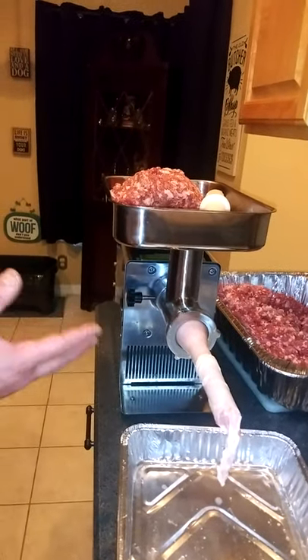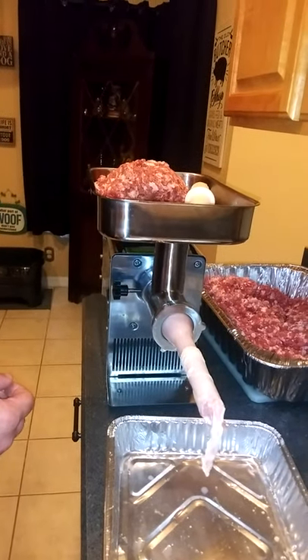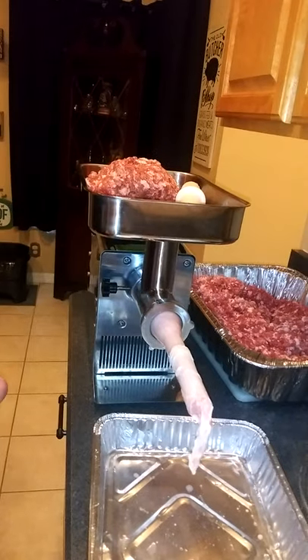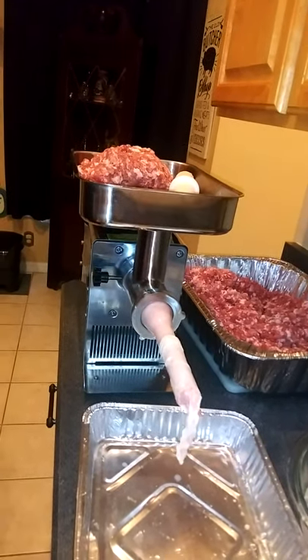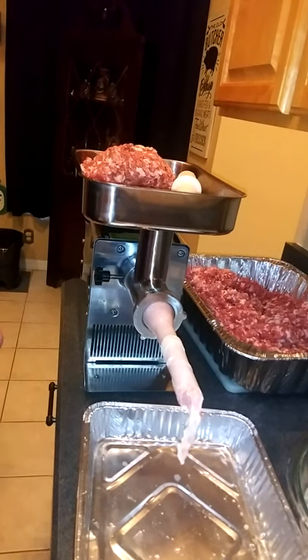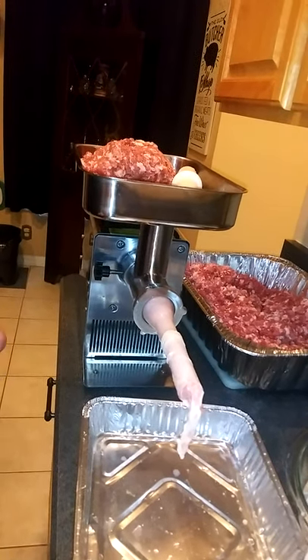We took our ground pork and added our seasonings in for Italian sausage. It's just salt, black pepper, fennel seed, and garlic powder. A good rule of thumb is you use one ounce of salt for three pounds of meat. Other than that, you just season to taste.